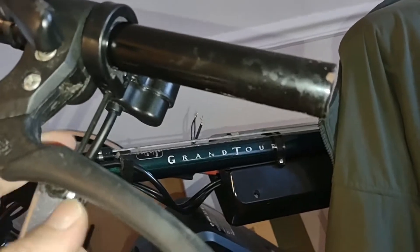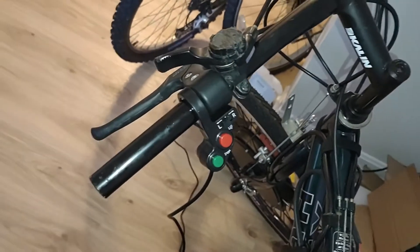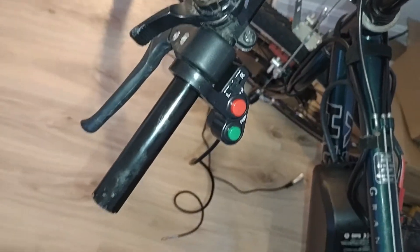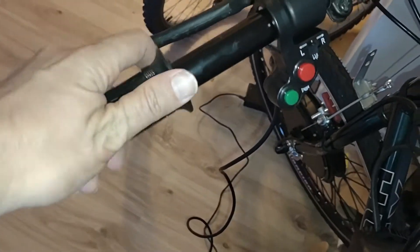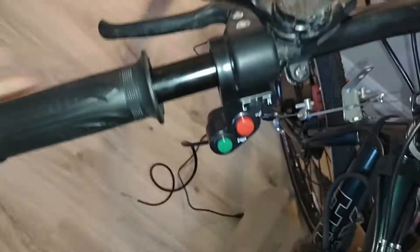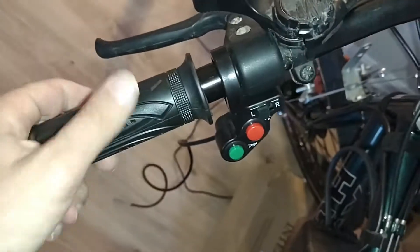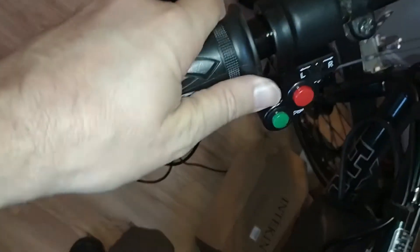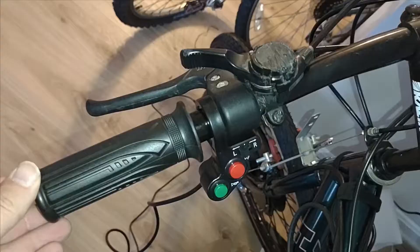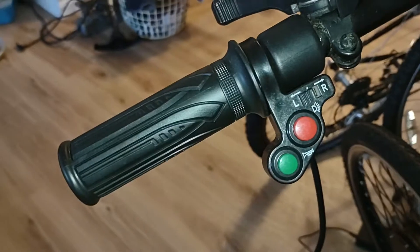Very cool, huh? There we go. There's the horn — which I don't have — and there's the light. Here is our matching handle grip. I'll just put that thing on there. Almost there — let me fiddle with it a little bit. There we go. Looking pretty good, huh?